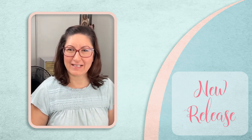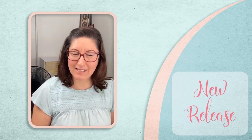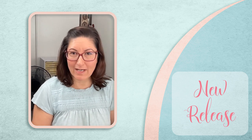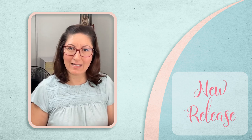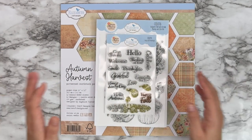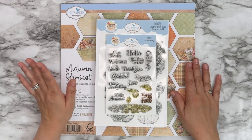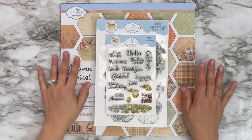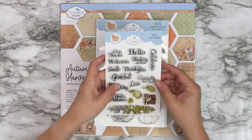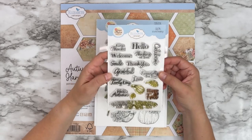Hi, Angelica Turner here with Elizabeth Craft Designs. Today I'm introducing my new collection, the Autumn Harvest. This collection consists of one stamp set, one stamp and die combo set, seven die sets, and one paper pack. I'm going to go through all the different sets and the paper and then show you all the beautiful projects created by the design team. I think you're going to love this collection, especially for your fall and autumn projects, as well as Thanksgiving and holidays.